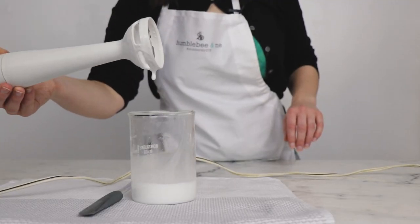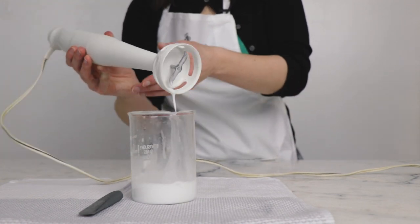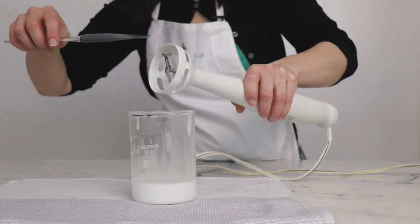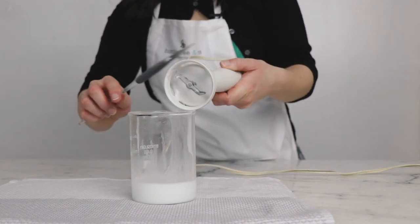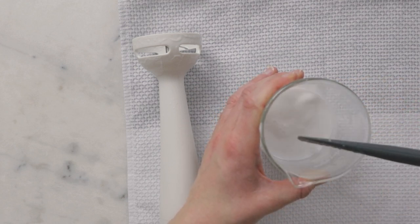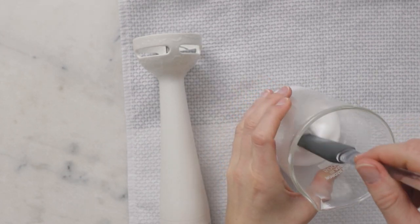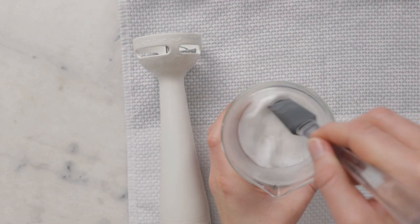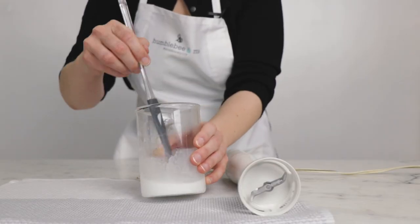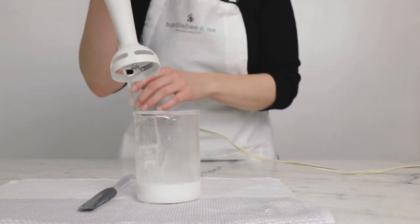So that was about two minutes of blending and you can see that this still has the consistency of water — it's just running off the immersion blender. We are going to leave this to cool for about five minutes and then come back and blend it some more. After cooling a bit, it's still really, really thin — very watery consistency. We're going to keep blending.